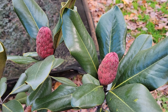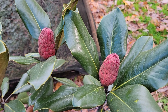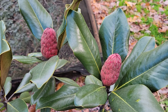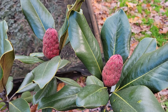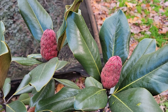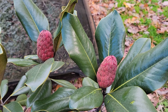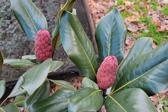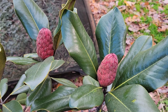It is November 14th, 2021. You're looking at the fruit of Southern Magnolia, Magnolia Grandiflora. This is an aggregate fruit, and from the research that I did, the name of this fruit is called a — and I'll probably pronounce it incorrectly — a phallicetum, which means an aggregate fruit.